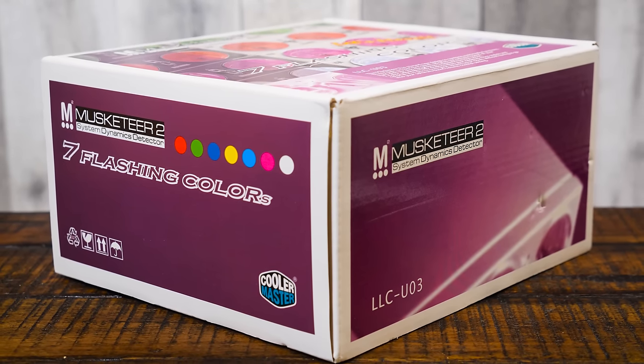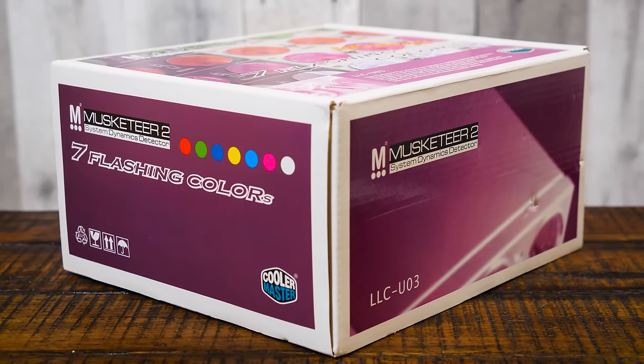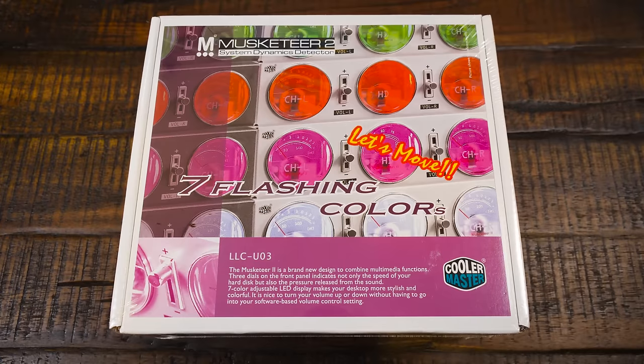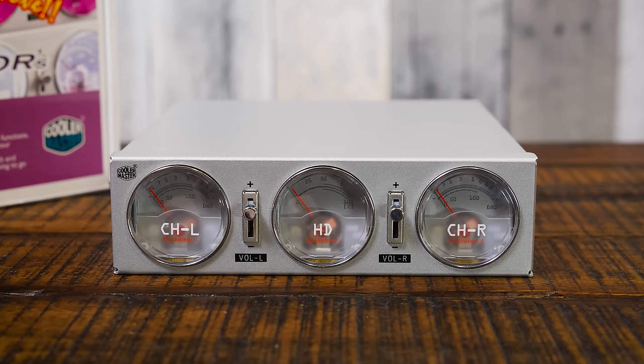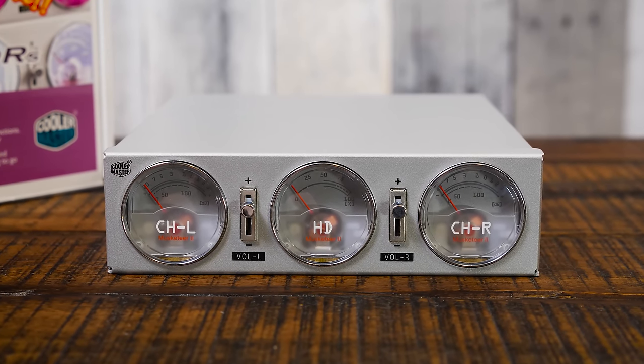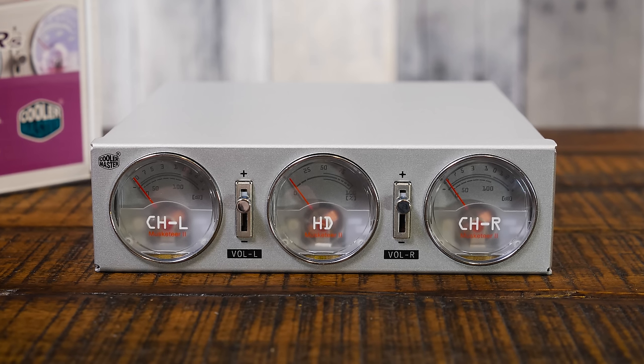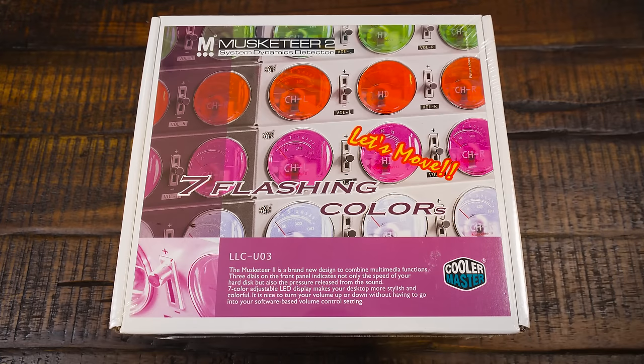It often sold for less than that depending on where you bought it, with mail-in rebates and so on. But what exactly is a system dynamics detector? Well, it detects your dynamical systems in a five-and-a-quarter-inch drive bay form — it has dual VU meters for keeping track of your audio, stereo volume sliders, and a hard disk activity indicator right in the middle.